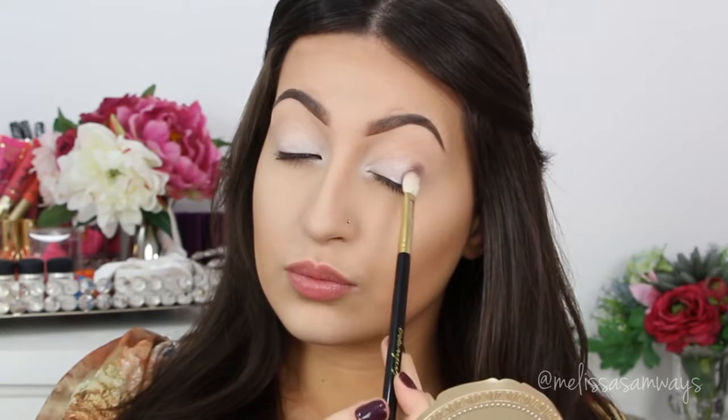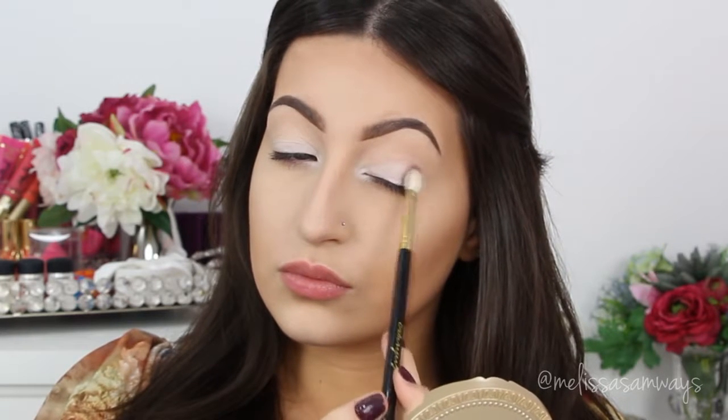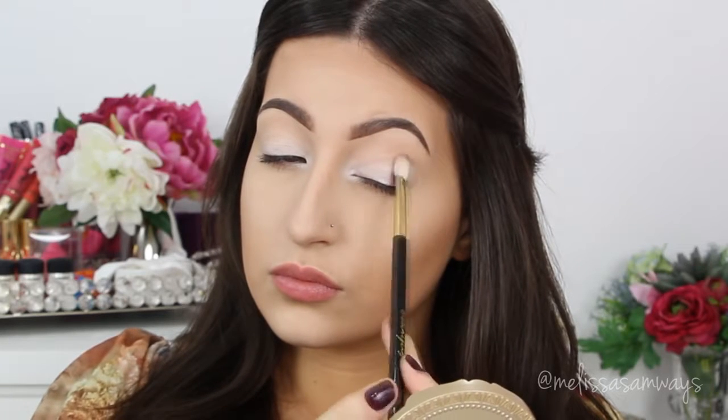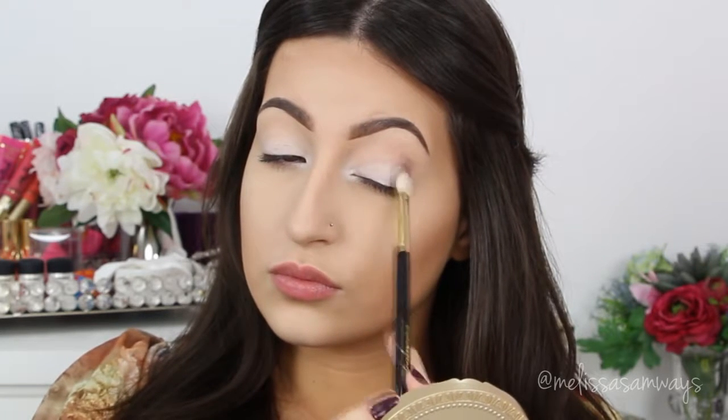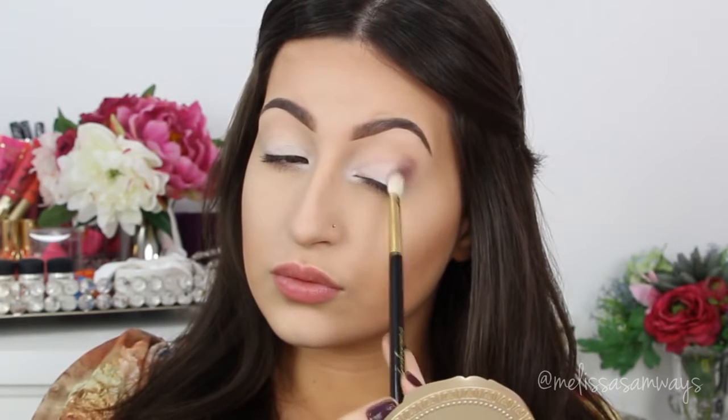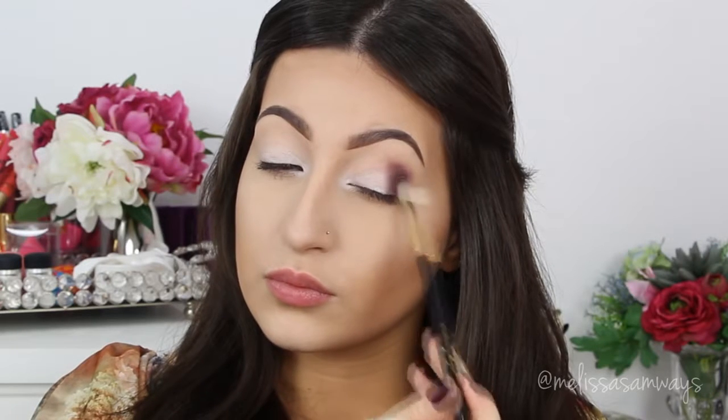These eyeshadows are so pigmented, so go adding a little at a time and blend it. The brushes that I'm using today are from Sigma Beauty. For any purchase that you do on the Sigma Beauty website, you can use the code MELISSASB for 10% off.